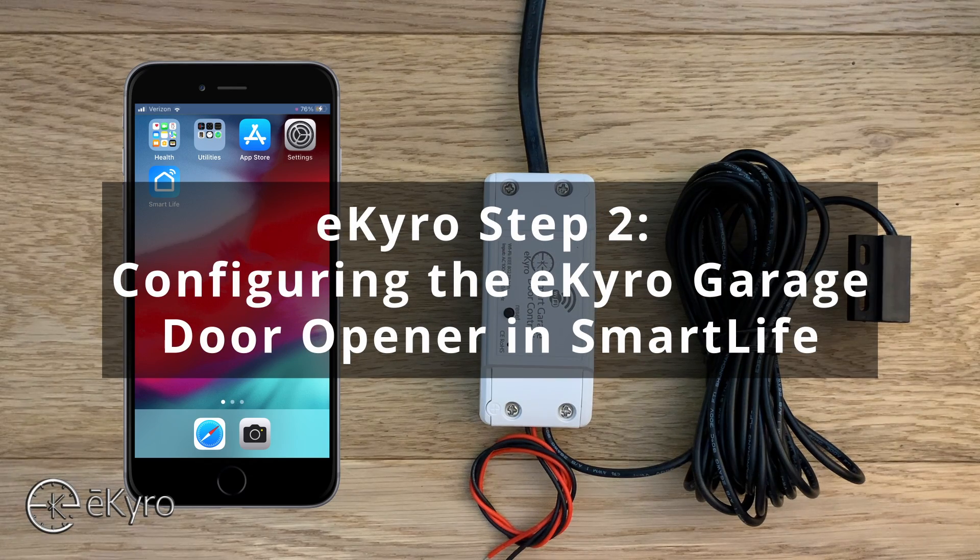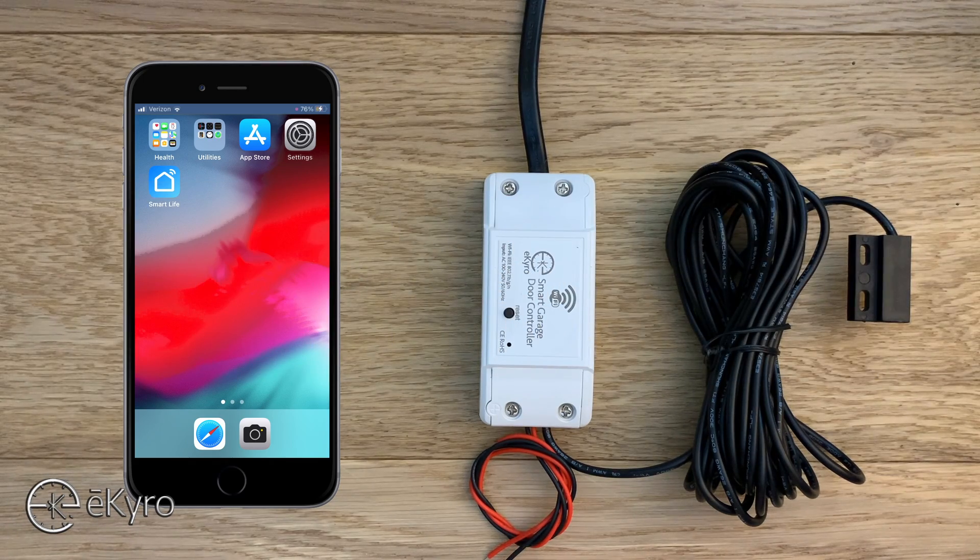In this video we'll be going through step two: configuring the eCyro smart garage door opener within the Smart Life application. We're going to structure this video by first going through the process very quickly — actually under 90 seconds — just to show how easy the setup process really is. If you end up having any problems or additional questions, or would like to look at different connection methods, continue watching and we'll go through each configuration method step by step.